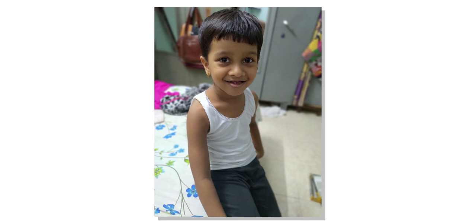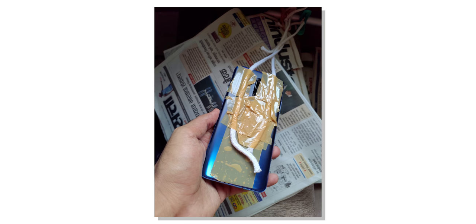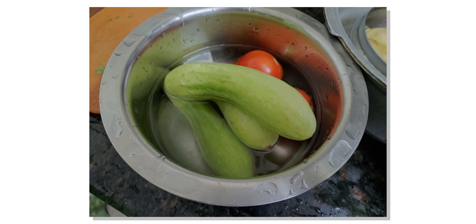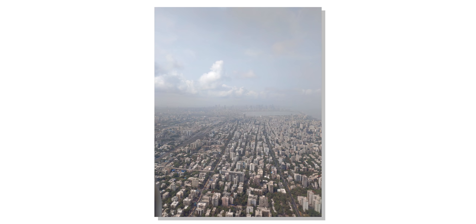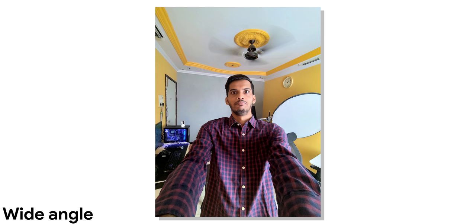If you decide to click selfies, the rear camera flips to the front and you can click a 48MP selfie. This is a true 48MP IMX586 sensor which will click 48MP selfies if you want. Selfies look fantastic — this is probably the best selfie camera I have used in 2019, with a lot of detail. Comparing it to the OnePlus 7 Pro in the selfie department, I would any day prefer the 6Z. Overall camera performance on the 6Z is something you will enjoy.